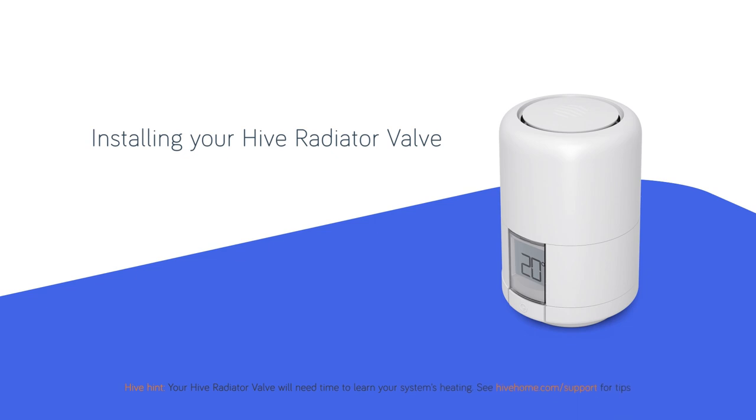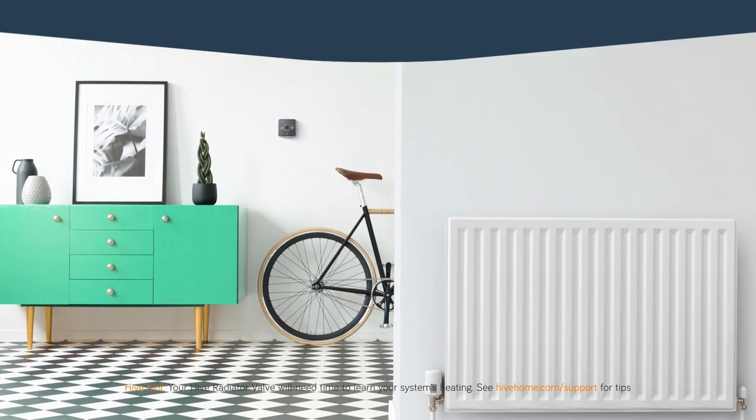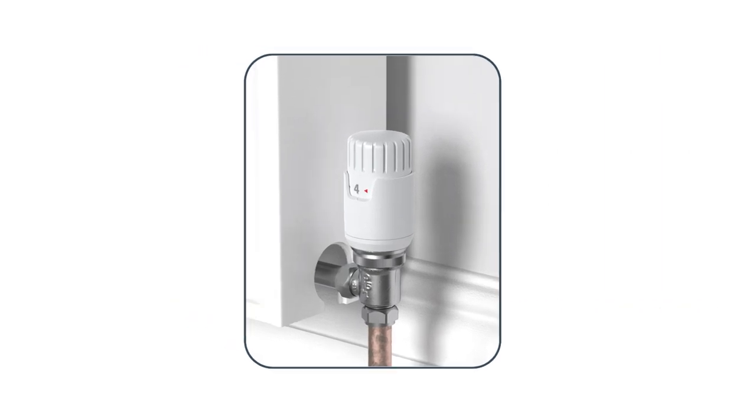Your Hive radiator valve replaces your existing radiator controls, so installing them yourself is easy. Just make sure you have a compatible thermostatic valve which has a numeric dial rather than just on/off or plus/minus markings. There's no need to drain your radiator as long as you already have a compatible valve. If you're unsure, the Hive app will also guide you through the entire installation process. Now let's get started.